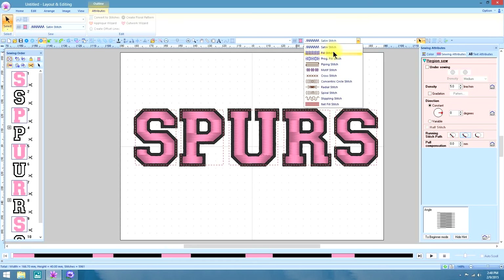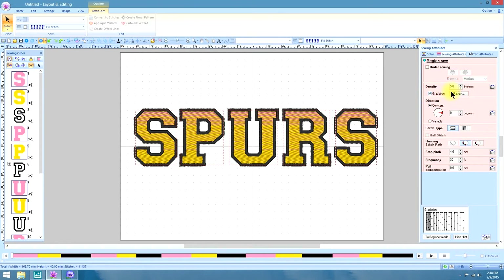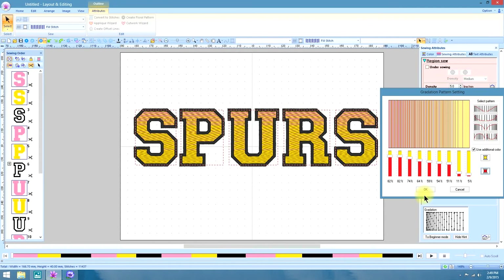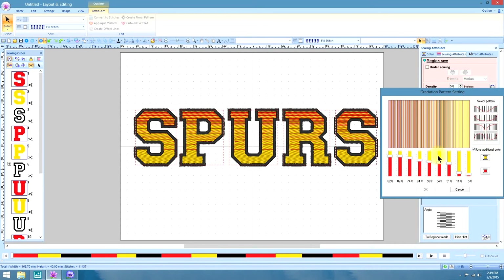Under the satin stitch we want to make that a fill stitch, because we know that's way too long — even in the short areas it's too long for a satin stitch, so we'll make that a fill stitch. Now we can check under Density — the gradation box is available. We're going to select Pattern, and we had already had that additional color box checked so it automatically put it in. But we can change the color of that pink to red if you like, and we can change the amount. We have to say OK first, then you can change the percentage of the different colors as you like and try out different things.